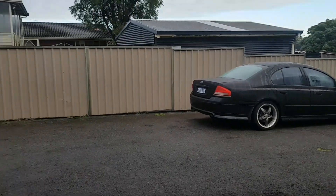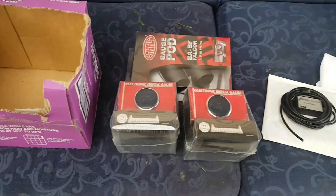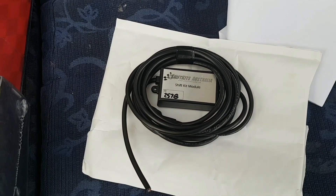It's another glorious day here. We're back with the turbo BA XT and today we're getting some gauges put in and the Shift Kits Australia shift kit.